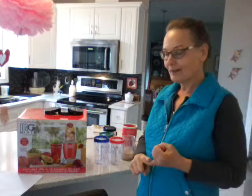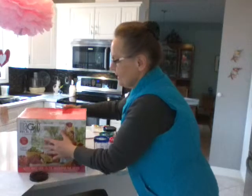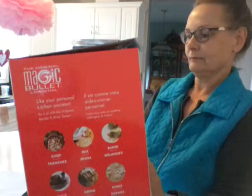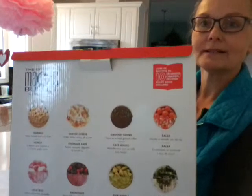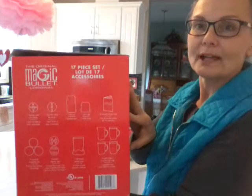It does chopping, mixing, blending, whipping, grinding, mincing — all of the items are listed here on the box as you can see. As well, it shows you all the different items that it can chop, dice, slice, grate, and prepare, and all of the components that come with it, and I'll show you those.